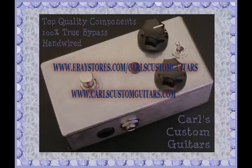Next up is the same pedal in the Fuzz Face mode. Not quite as much fuzz, but it's a lot more responsive. Cleans up well with your volume control. Definitely gets some nice overdrive tones out of it as well in this setting. Here we go.